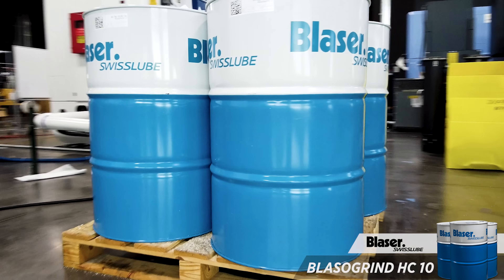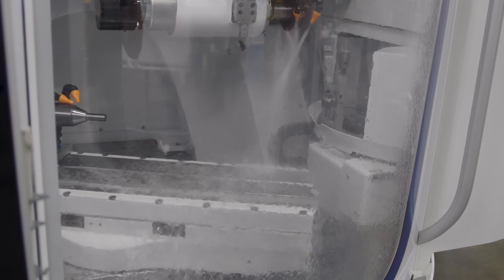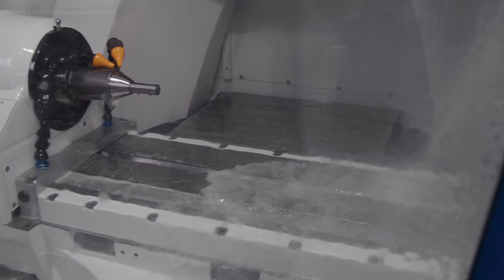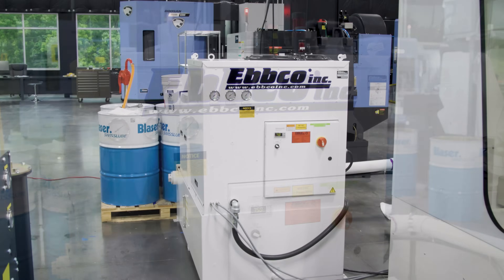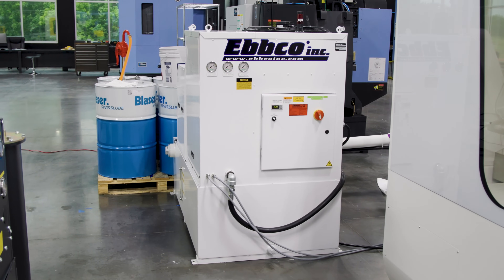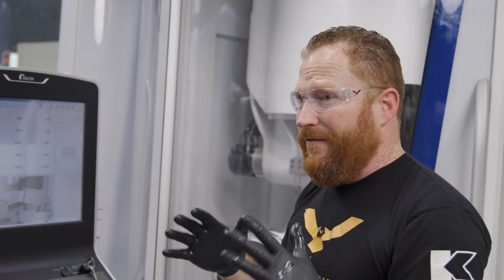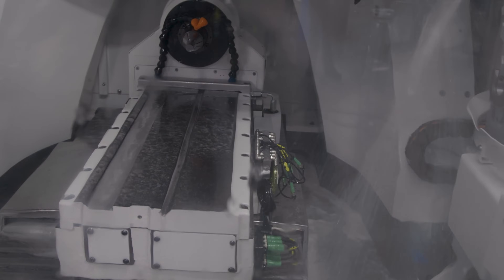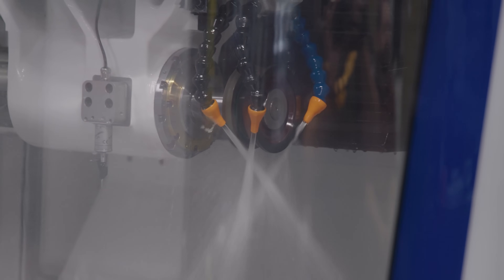We're using the Blaser HC10 grinding oil, which is specifically made for cutting carbide and that's going to help us create beautiful, accurate tools. What's critical is keeping our coolant clean and at temperature so that we can maintain accuracy, which is why we have the chiller and filter in the back of the machine. When we're cutting carbide, it leaves a very fine swarf that can find its way back in and ruin our cutting surfaces, so we filter that out and keep the temperature at ambient to avoid any thermal expansion on our tools or cutting wheels.